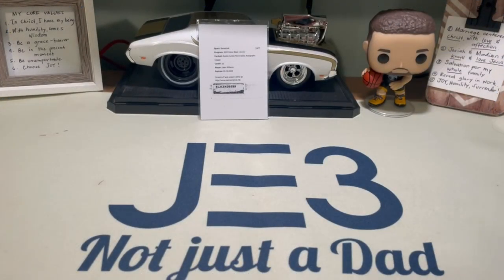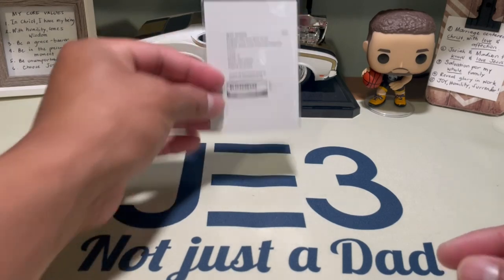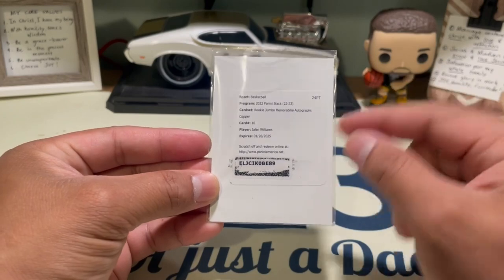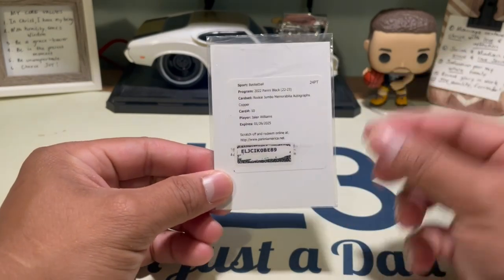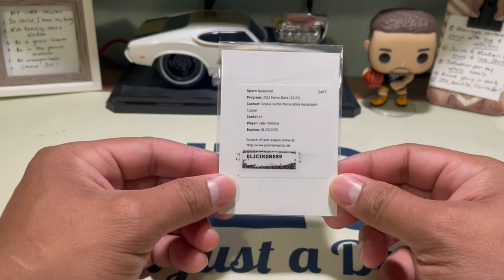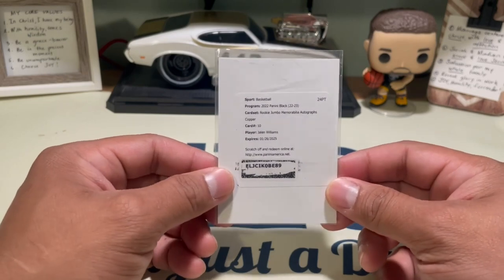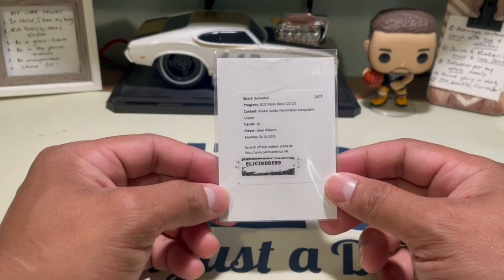Welcome back to another video from JE3, not just a dance. Today is going to be a quick video — this is what I got from a break. It's been almost a year; it finally arrived. I didn't even know if it was gonna get here within a year. I thought it would be quick, but man, it's been crazy.